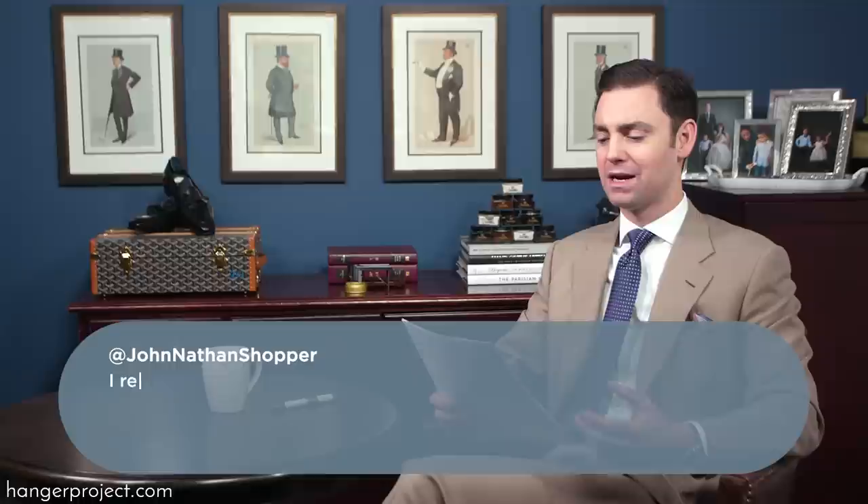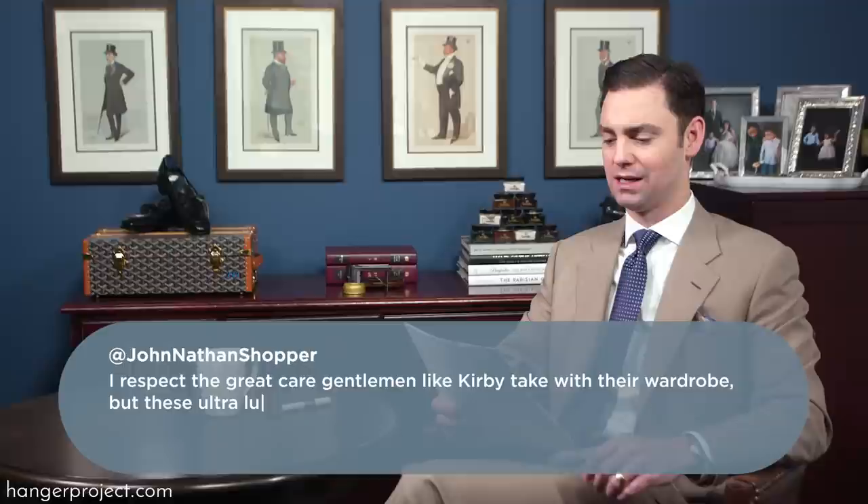Our next question was from John Nathan Shopper on our video on dress shirt collars and stays. He says: I respect the great care gentlemen like Kirby take with their wardrobe, but these ultra luxe collar stays seem to me like the equivalent of mood lighting in a car. Can't deny they work, but it's such a subtle effect and so fiddly to implement that spending so much money on them is mischievous.